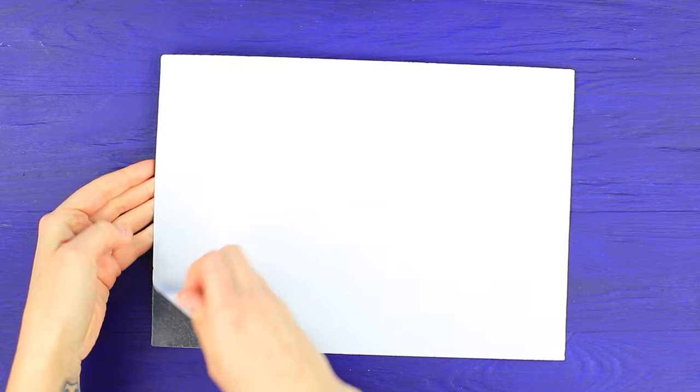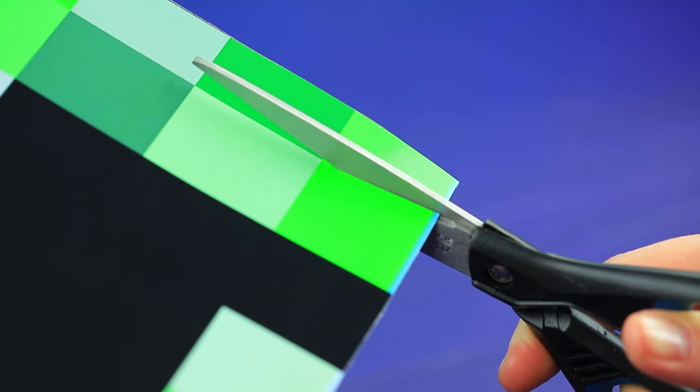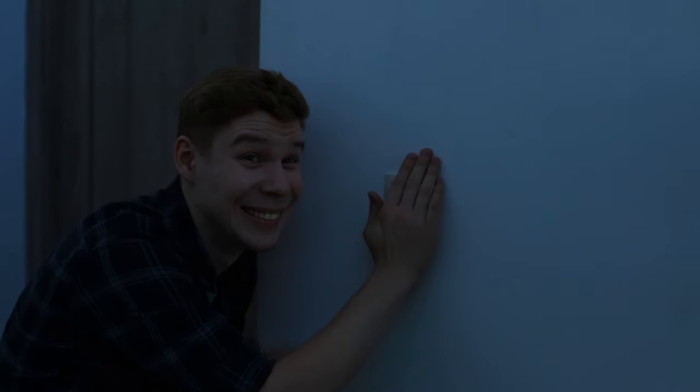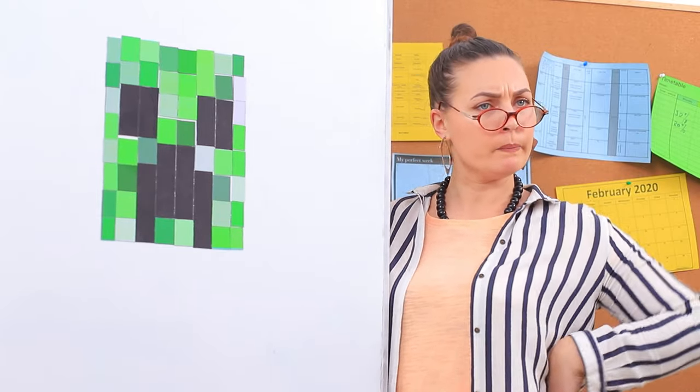Did you come to class before everyone else? That's weird — I'll wait! But it looks like there's already someone in the classroom. A poltergeist? The ghost of the previous professor? Or a Minecraft creeper? Attach a printed picture of a creeper to a magnetic sheet and cut it into pixels. The prank was a success — who would've thought that Ben is such a scaredy cat?